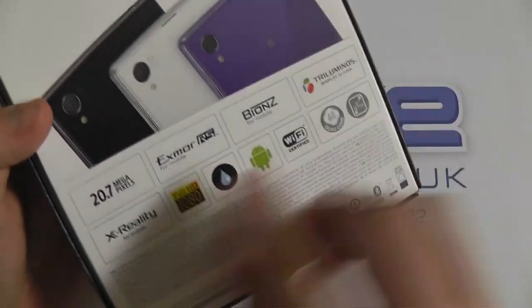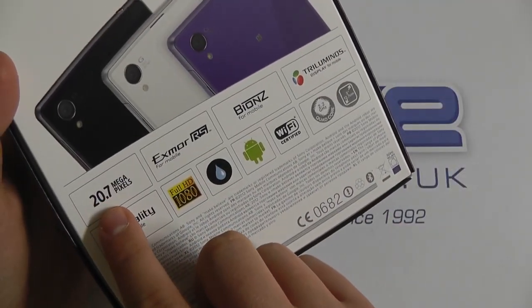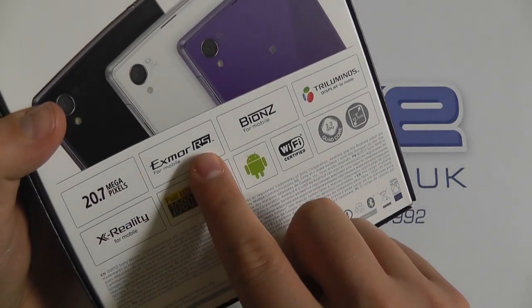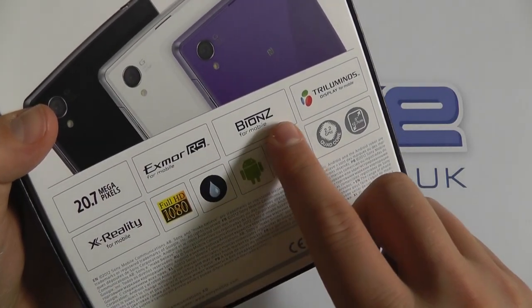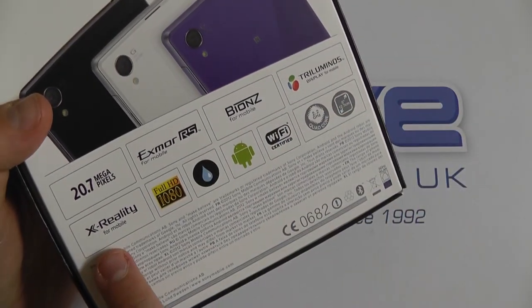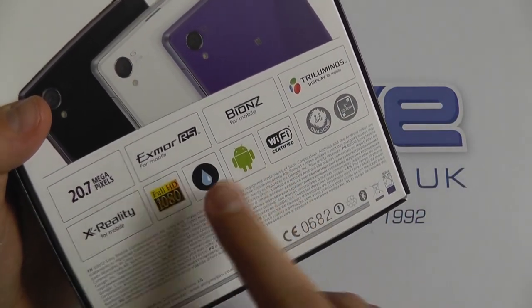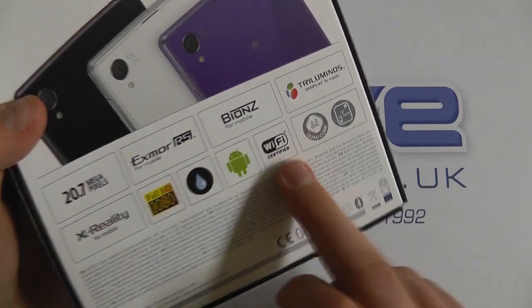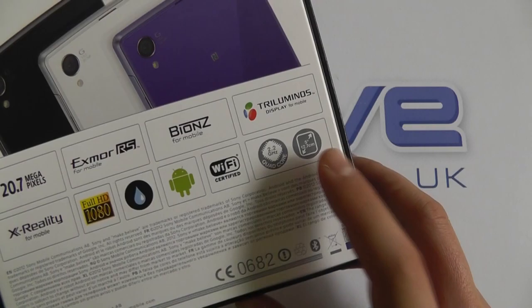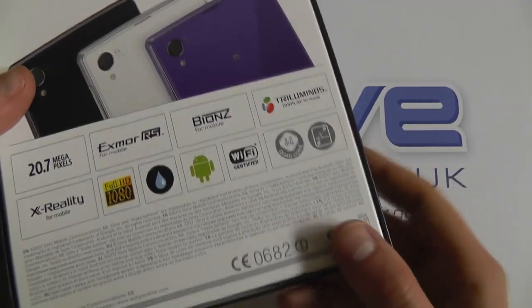The packaging is similar to the original Xperia Z. If we take a look on the back, one of the standout features is the 20.7 megapixel camera. We've got Exmor RS technology for mobile, BIONZ for mobile as well, a tri-luminous display, X-Reality, full 1080p, IP rating, Android Wi-Fi, a 2.2GHz quad-core processor and a 5-inch touchscreen display.